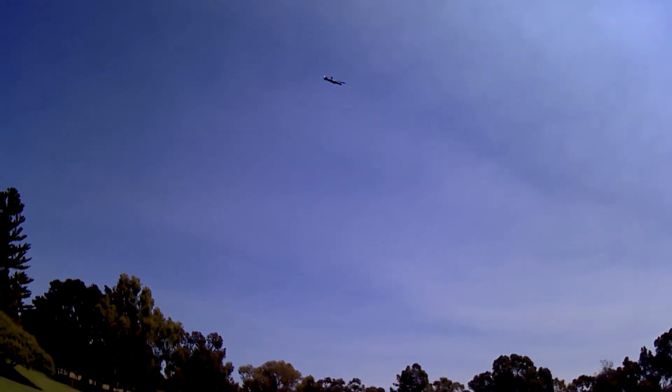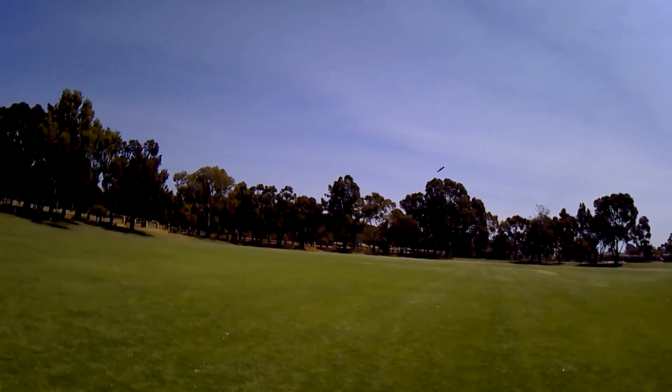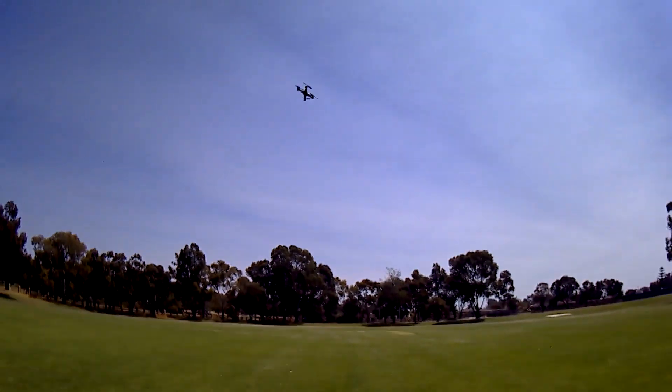It's flying pretty good. I'll bind it to my Jumper next time and put the all-in-one camera on it. That way I can fly it around at fairly long distance.